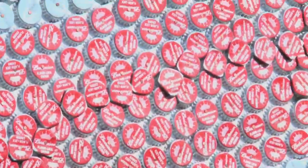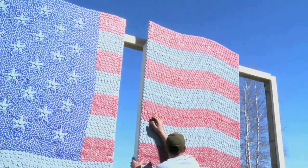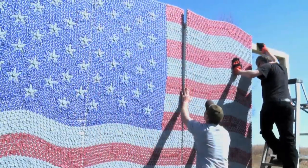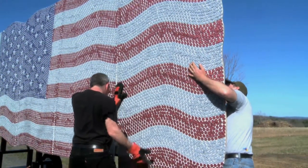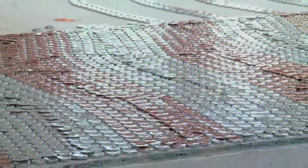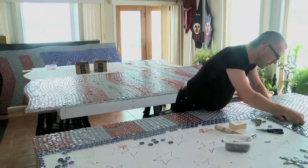Old Glory is an American flag made of over 20,000 individual Budweiser caps nailed to a plywood frame. Each cap is individually crimped, punched, nailed, and then attached to the structure. What I loved about the project is how iconic it is — you just can't get more American made than a giant American flag that's 10 feet tall and 16 feet wide made out of Budweiser caps. The project actually traveled from coast to coast, from Hudson, New York to Indio, California, to appear at the Stagecoach Festival.